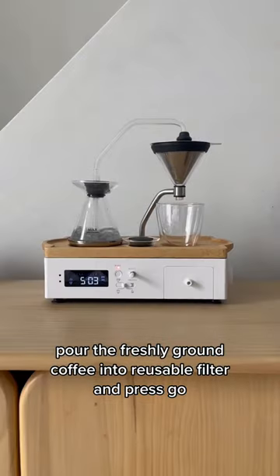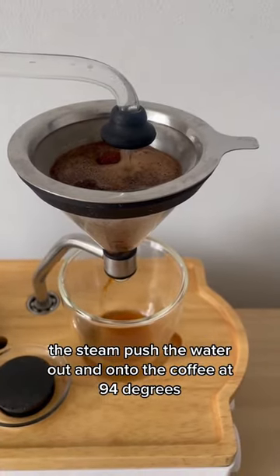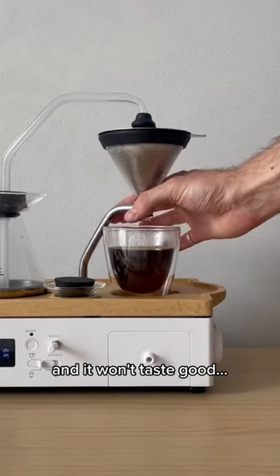Pour the freshly ground coffee into the reusable filter and press go. As the water heats up, the steam pushes the water out and onto the coffee at 94 degrees — the optimum temperature for brewing coffee. Anything above 95 degrees is in danger of burning the coffee and it won't taste good.